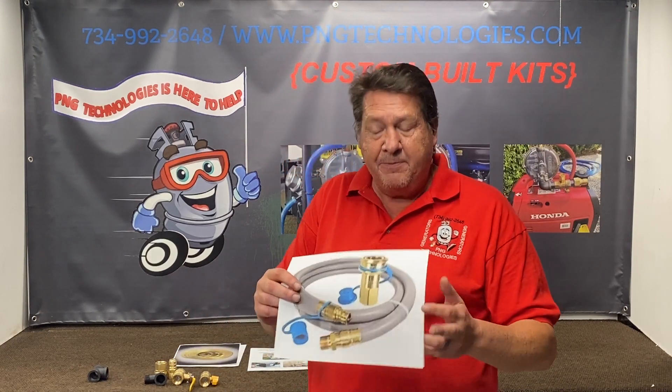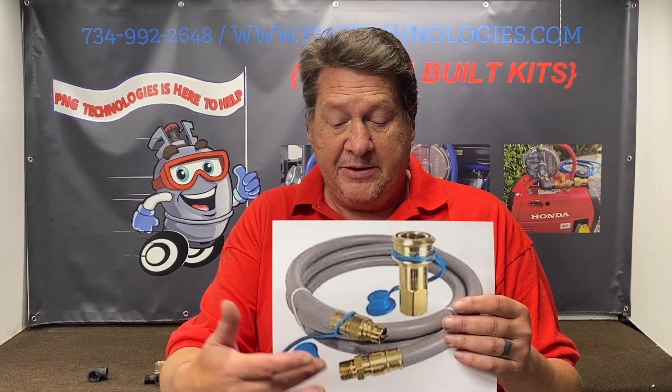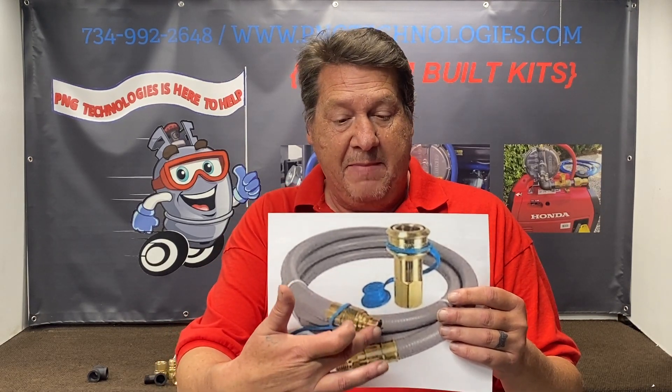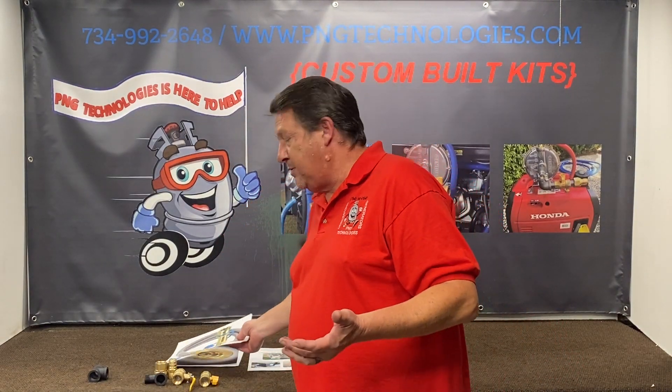A lot of people purchase this type of hose — a lot of it found on the internet — and these are orificed. You can see it on the male side, and it is also in the female fitting. So that causes a lot of problems with natural gas.